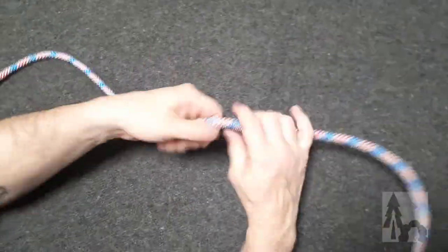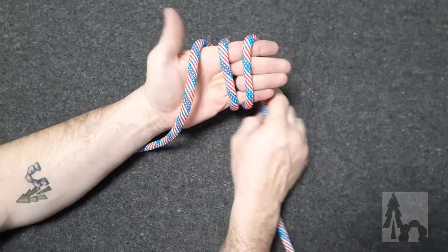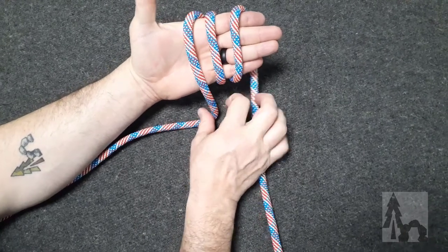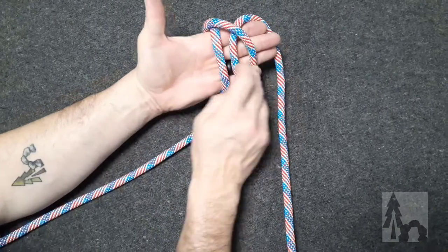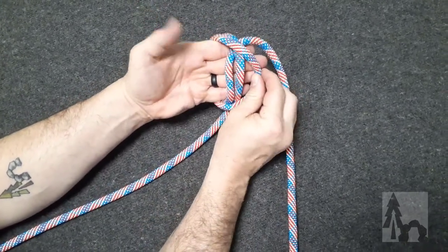Let's see that again. I take the standing end and wrap it around my hand twice, so I have three loops across my palm. Starting with my thumb, I take the first loop and make it the third. I go back, take the first one and make it the third, moving from thumb to finger.